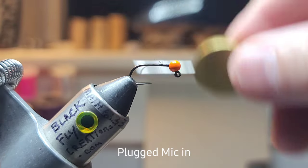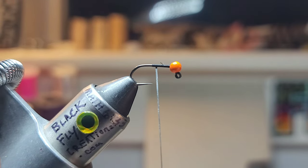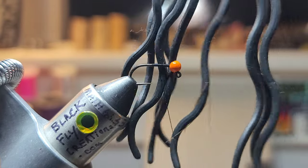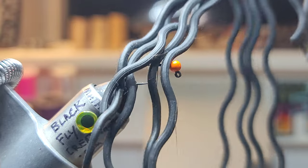We're just going to dress the hook, come back just about the hook point. We're going to grab some of this Elastec squirmy material.